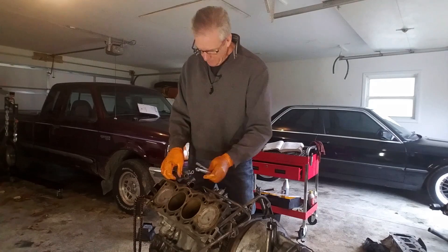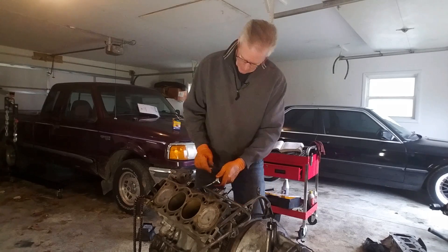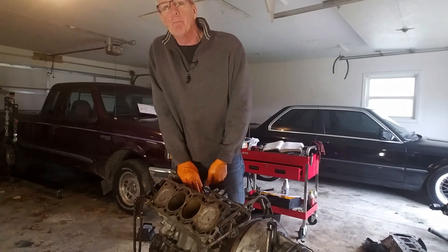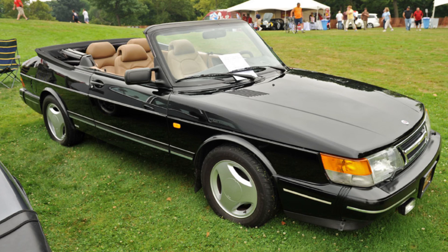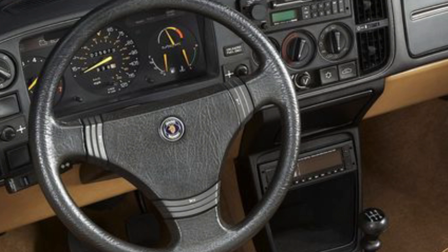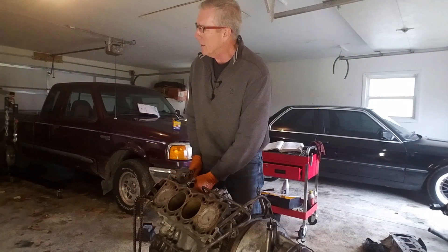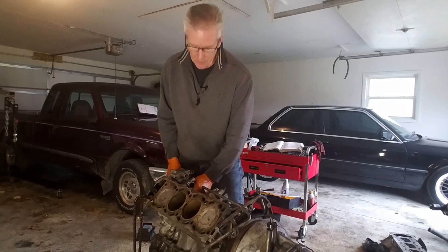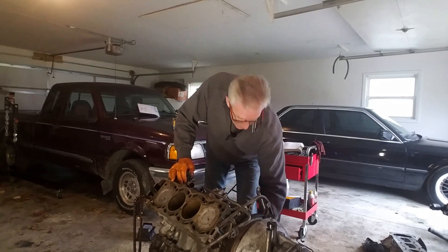While I'm removing a couple more of these timing chain cover bolts, let me just put something out there for discussion and see what you guys think. People often talk about Saabs having aircraft-influenced design. I get the wraparound windshield and the positioning of the controls and the way the dash is laid out, but what are some other examples? What else in our cars do you think is influenced by that aircraft design? There's a lot of good build quality that went into the car, but that doesn't necessarily mean it's aircraft influenced. I'd just kind of like to get your thinking on that — if you have some suggestions, just put them in the comments below.